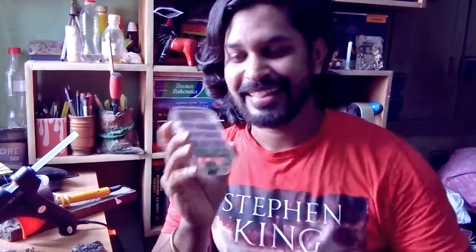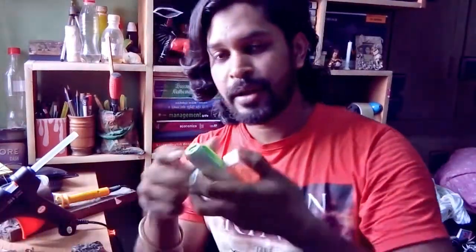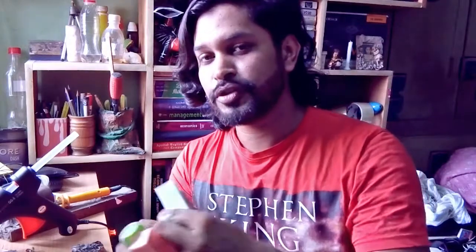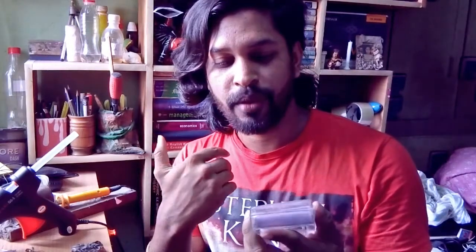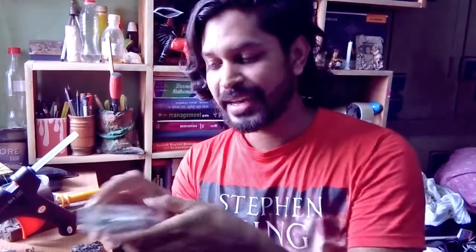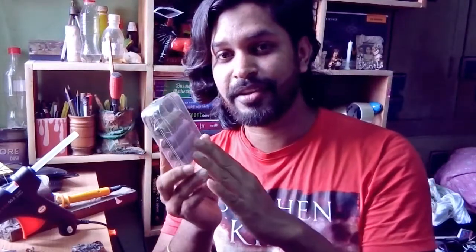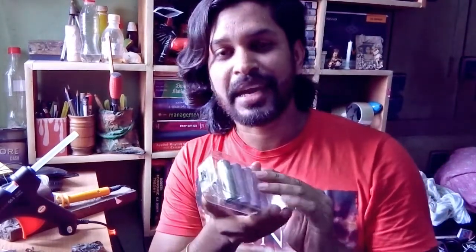Hello everyone, this is Pavel and today I'm going to show you something I have made myself — a powerful power bank using all these little power banks, batteries, and a circuit board. I'm going to show you how to make your own powerful power bank that can power your mobile phone or any other devices. It's a simple trick to make your own powerful power bank.